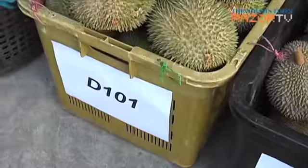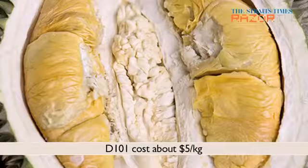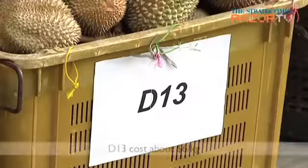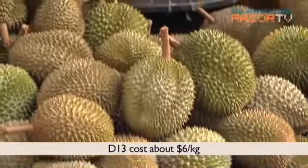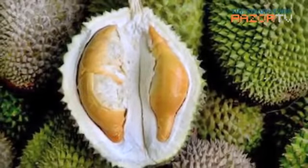Meanwhile, the D101 has a large husk with long and thin thorns. Its flesh is thick and deep yellow, almost orange in colour. The D13 in contrast has a light green husk that is pointed at the bottom with a brownish depression. Its flesh is also yellow orangey in colour and it has an intense fragrance.